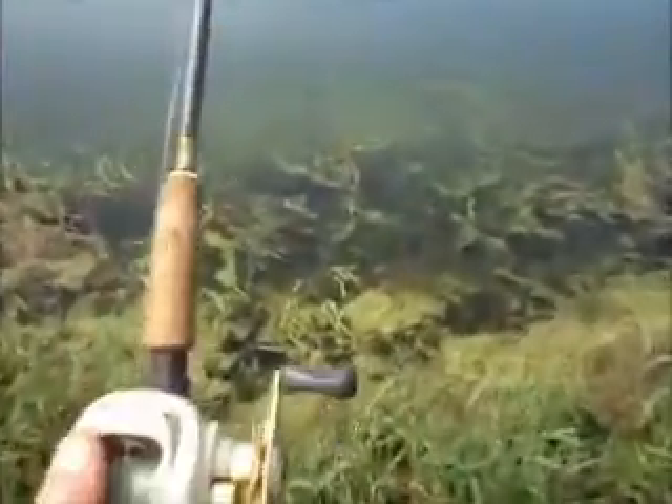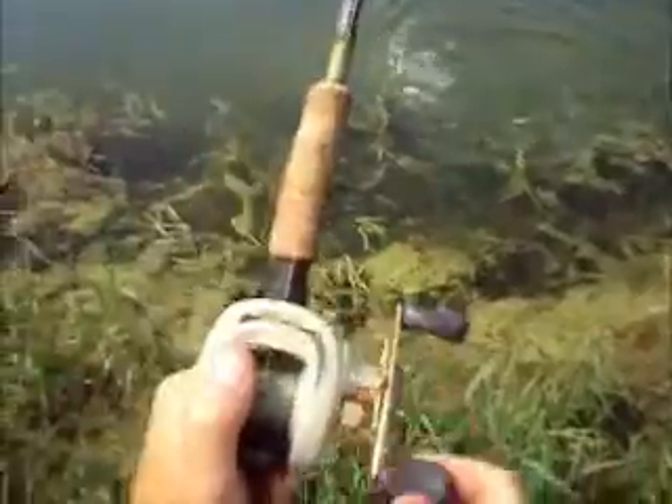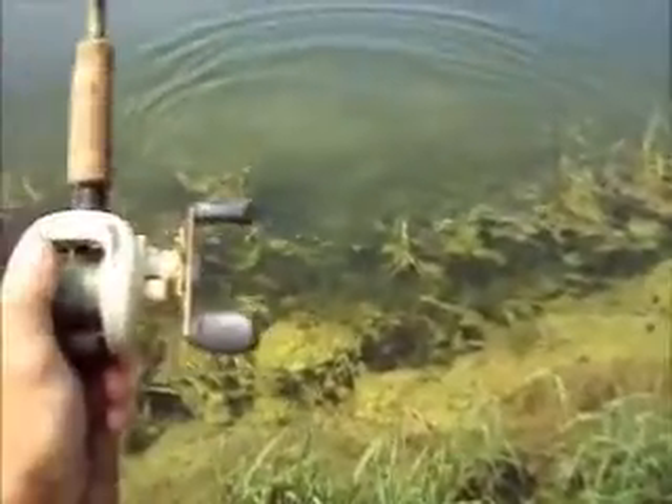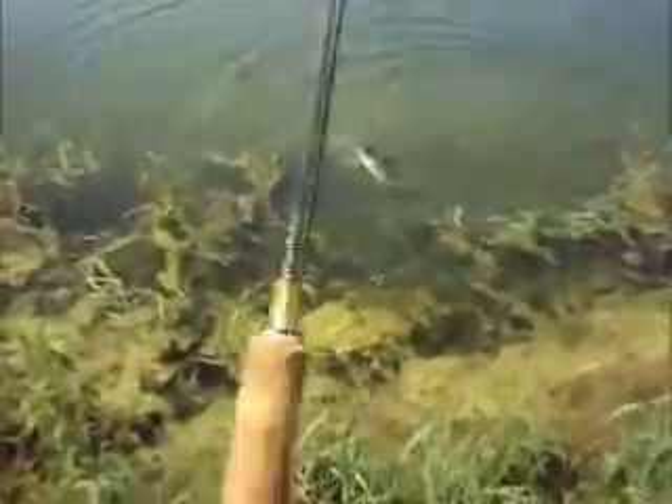Got him. Got him. Big old bass, on the old jig and craw.